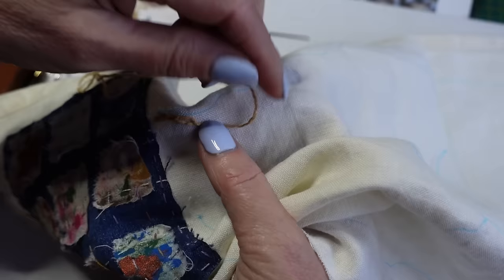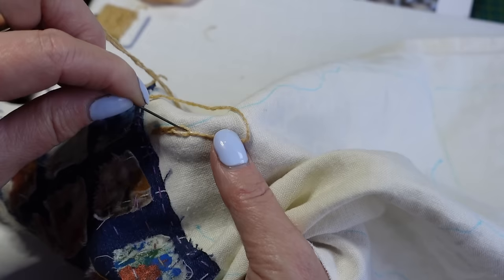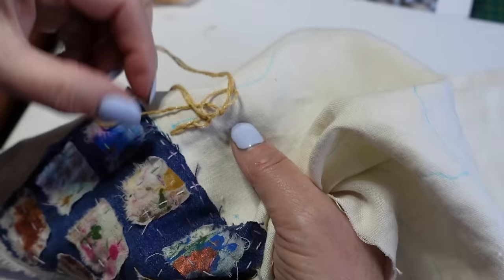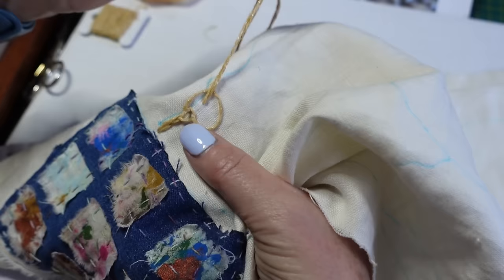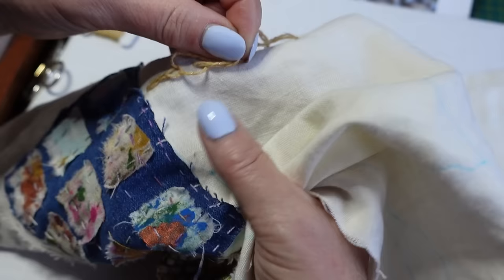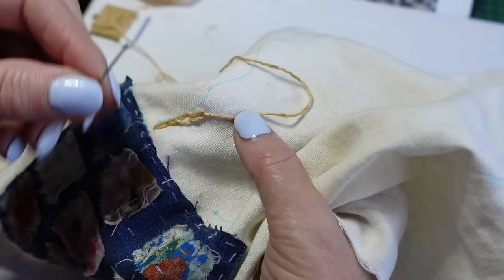When you're making a bigger stitch, your little chains can end up very narrow — almost like a line — instead of being able to see the chains. If that's happening, instead of going exactly back down where you came up, just take it a millimetre to one side and you'll open that stitch up into a proper loop. I put my finger on top as I pull through — that helps stop the thread getting caught up. As I pull forward, I pull the thread in the direction of the chain stitch, and as soon as I've got a loop I stop pulling.